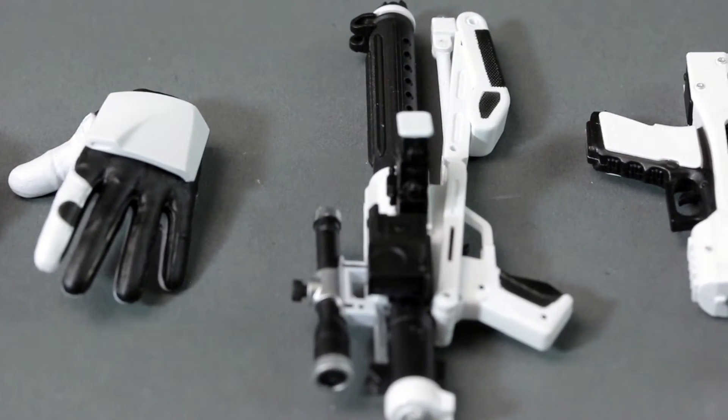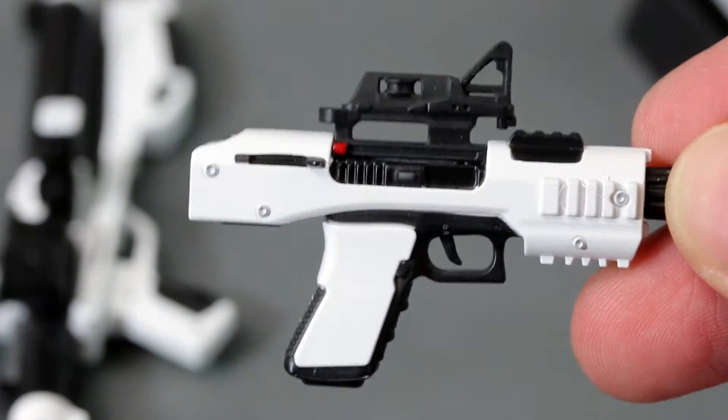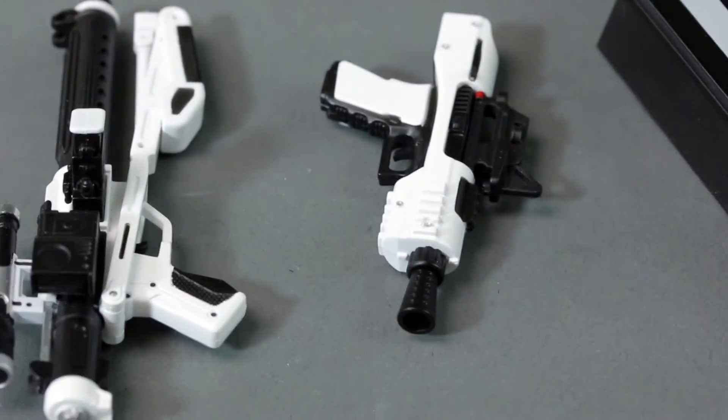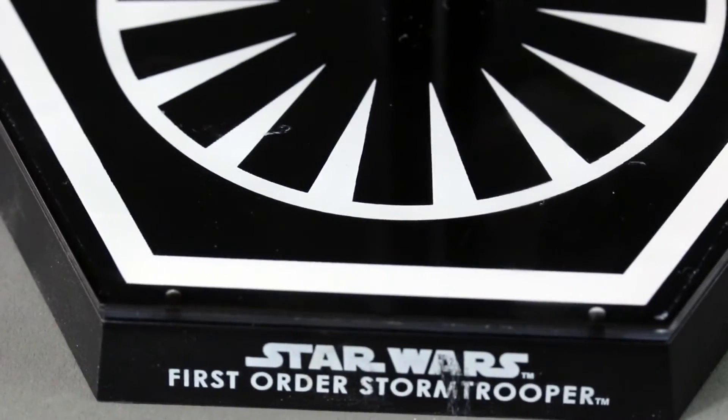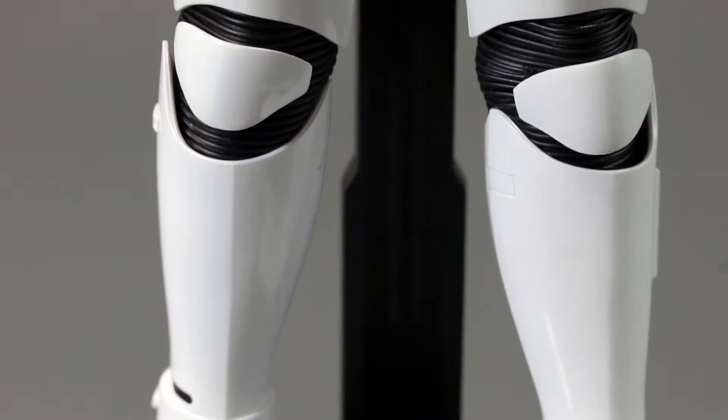This smaller one is like his handgun version. It grew on me and it's okay — I don't hate it. It certainly doesn't beat the classic, so to speak.